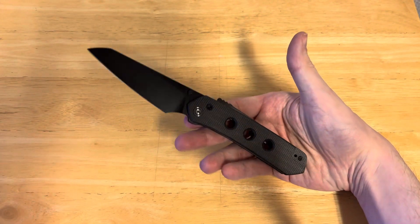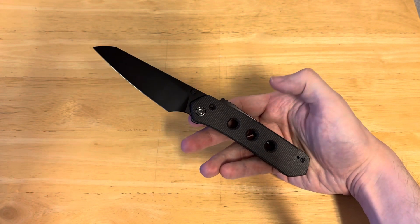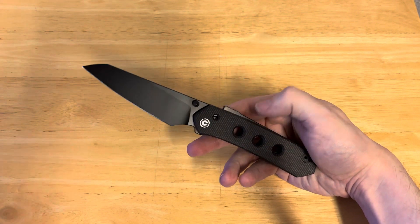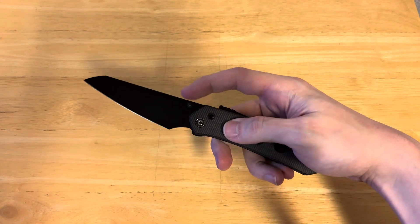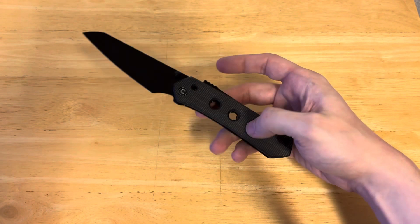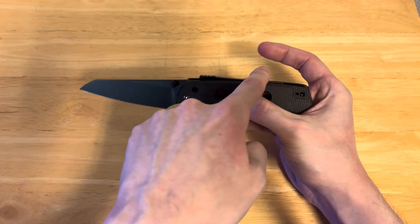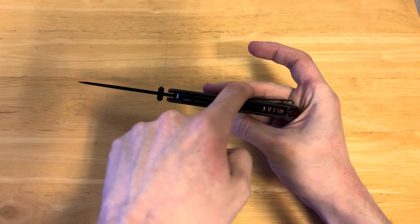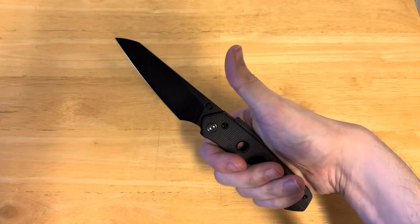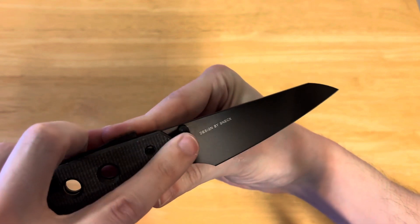In case this might look a little bit familiar to you, this actually started out as a WeKnives collaboration with Snex, the knife designer. It was a little bit different then, but it was called the WeSnex, and it had a thumb slot rather than thumb studs.